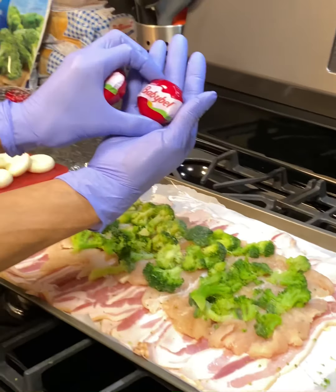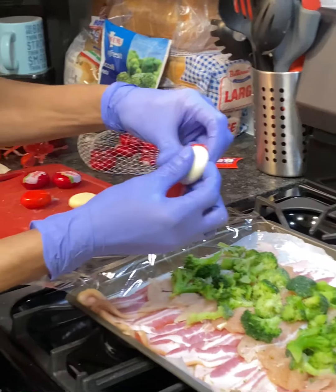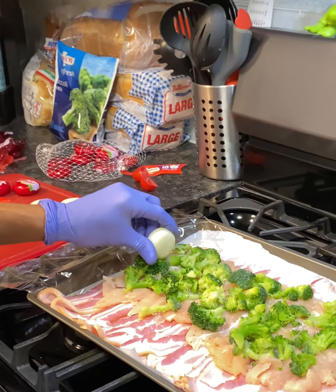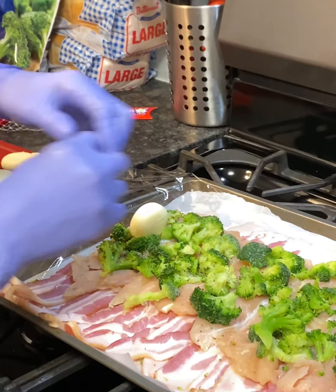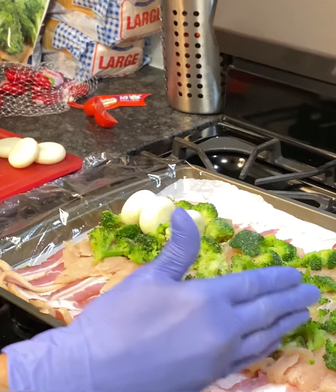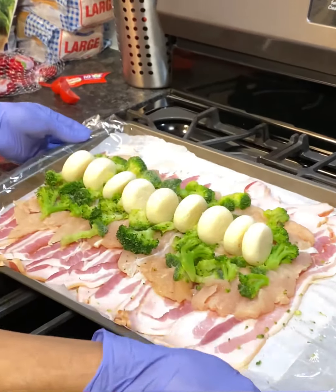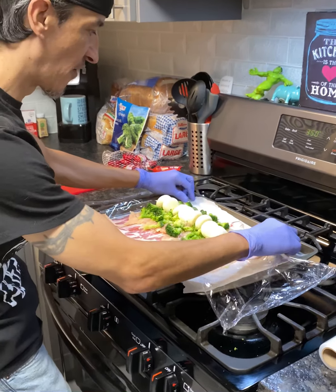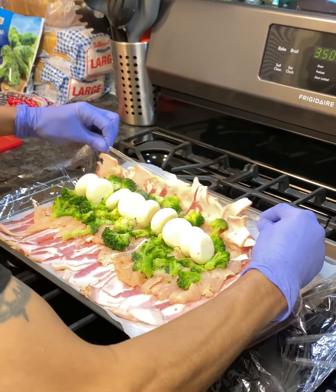Now we're gonna take some baby bell cheese — little mini baby bells. You're gonna unpackage them and lay them on like this, following suit all the way down the pan. This is how it should look — just like that. Now we have that complete.